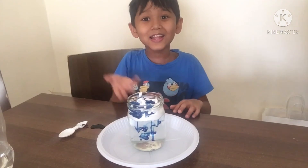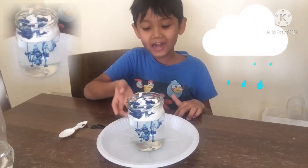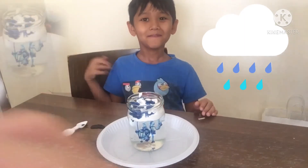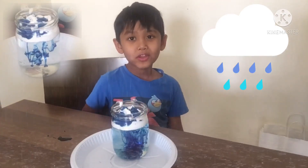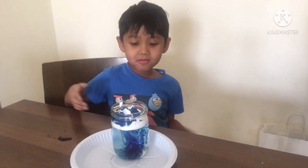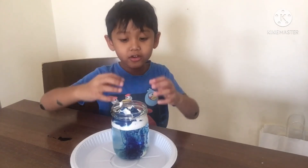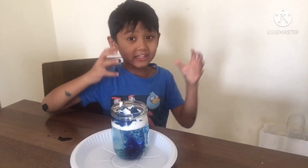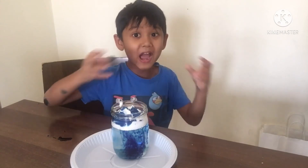See, guys? It's raining! So the foam acts like the cloud, and the coloring acts like the rain. The reason why this happened is because if the cloud is getting heavier, the rain — which is the coloring — falls down. Like if you squish a sponge with water, and then the water comes out.